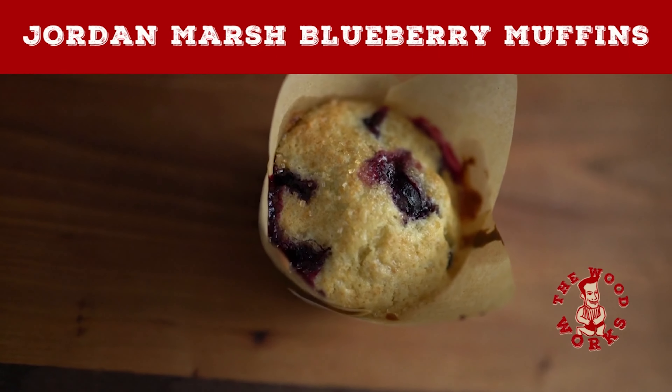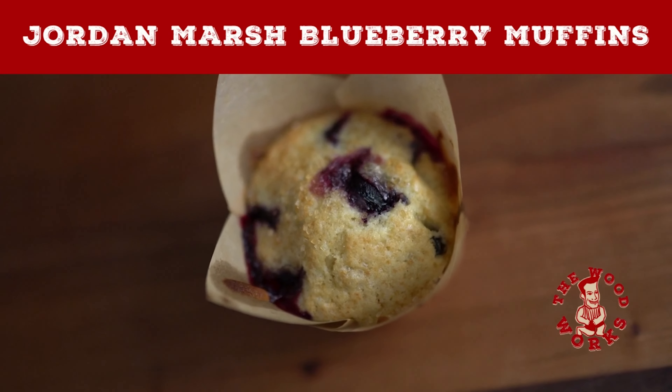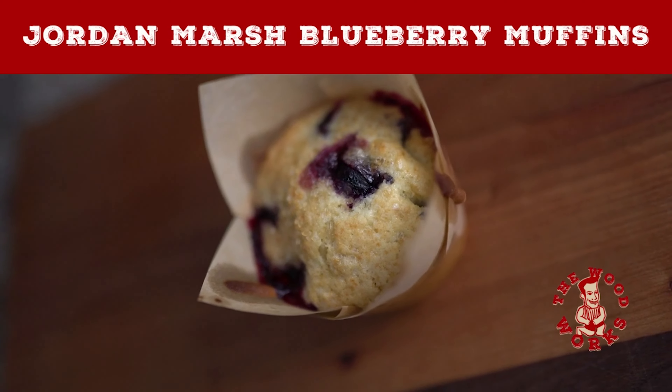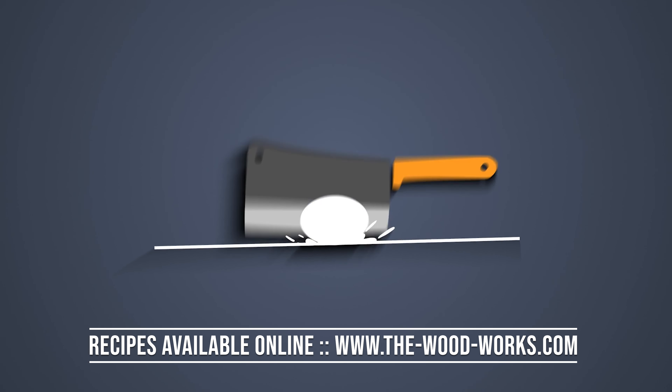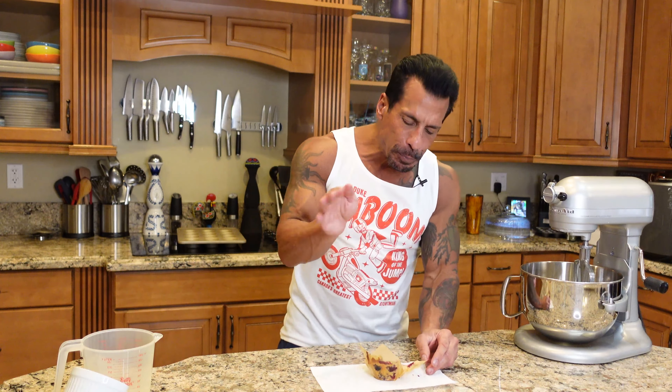Turn off the Food Network and let me show you how the Wood Works. The blueberries set it off so good. That's it — because I'll eat the whole thing!